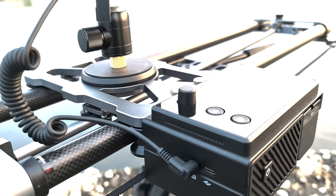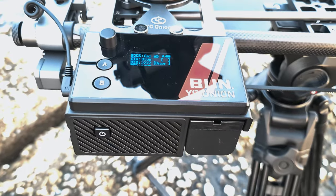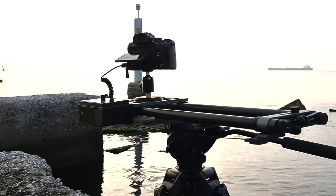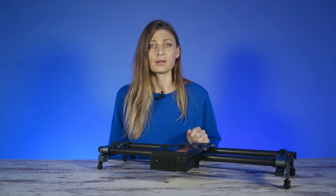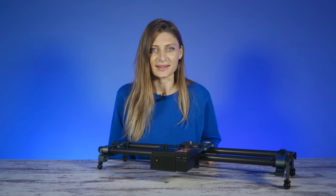The Easy Onion Hot Dog 3 motorized sliders allow you to do camera moves that are nearly impossible to do manually. With the Easy Onion Motorized Slider, you can obtain a wide range of different shots that can take your film from being decent to excellent.